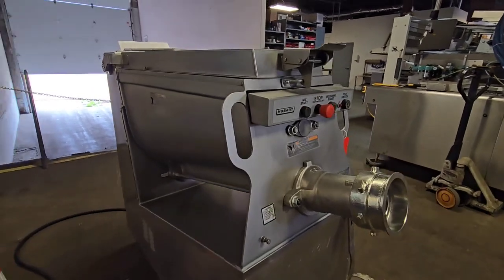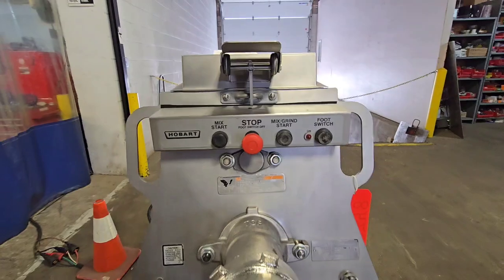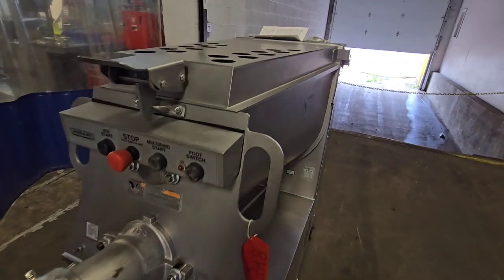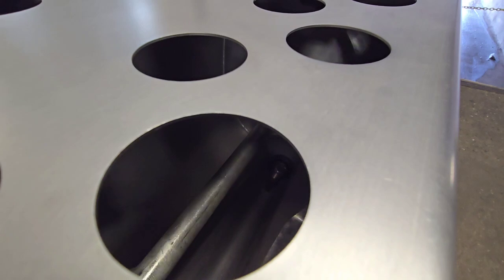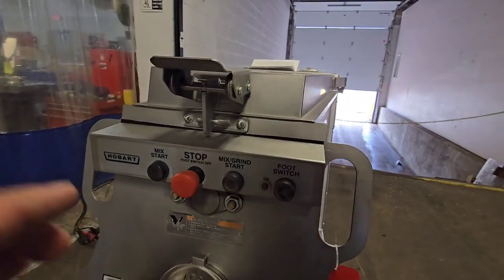We'll go ahead and start the unit in mix mode. And right now only mixing. And then I'm going to go to mix grind.